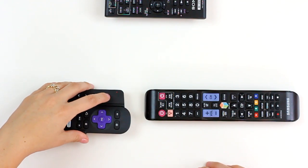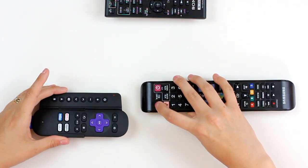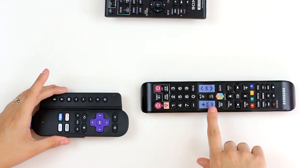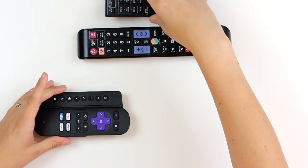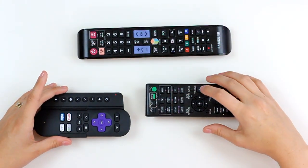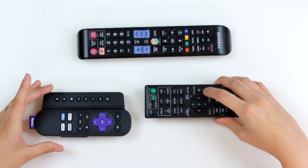You're going to tap the button on SideClick that you want to assign a function — power — and in this case I'm going to assign it the power button on my Samsung TV remote just by tapping the power button. Next I'm going to do the volume button, but I'm going to switch remotes and assign it the volume button on my receiver. Same for volume down.